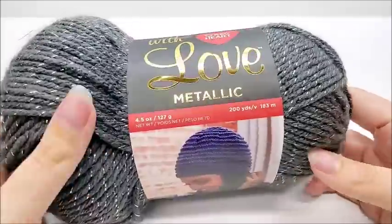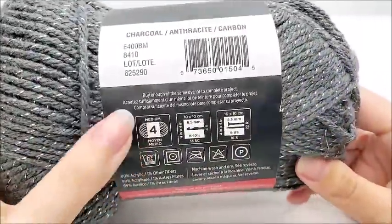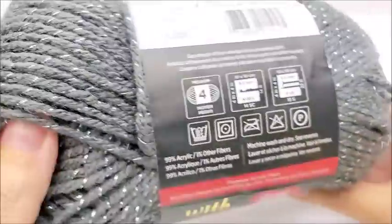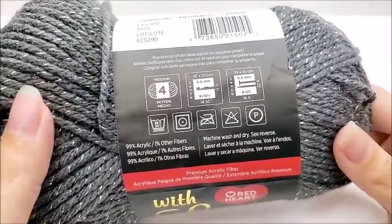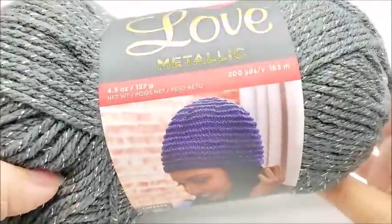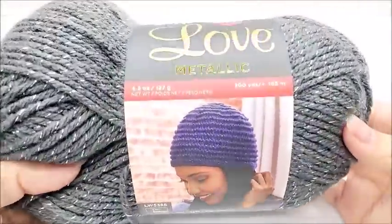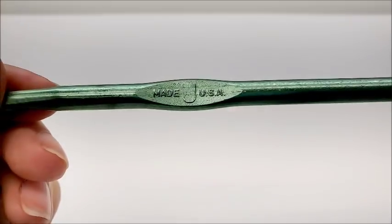For this project I'm using Red Heart with Love Metallic, which is a medium weight four yarn — almost 100% acrylic minus the metallic streamers that run through it to make it sparkly. Any medium four weight yarn will work. The color I'm using is called Charcoal. There are 200 yards per ball and I went through about a ball and a half, so you'll need about 300 yards. I'm using a size J, which is a 6mm crochet hook.